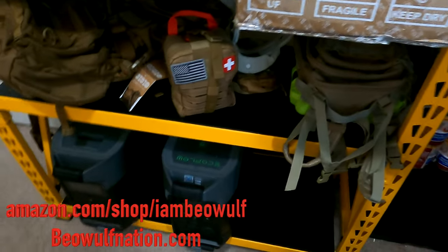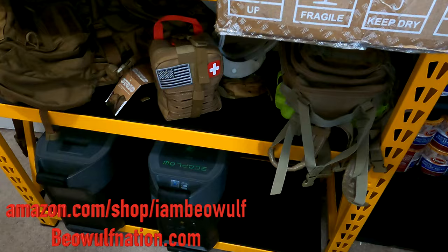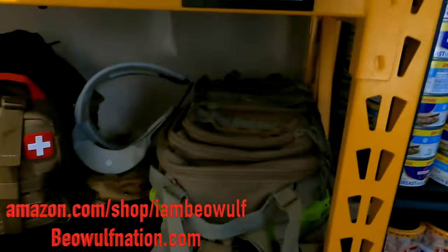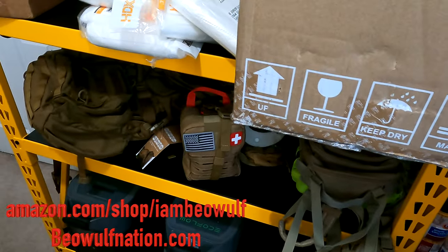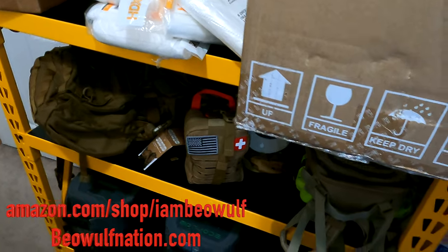Welcome back Beowulf Nation. I'm Beowulf, back at it with another YouTube video. This video today is showing — we can see right there — this is the DeWalt four-foot tall three-shelf industrial workshop garage storage rack, with a capacity of 4,500 pounds.